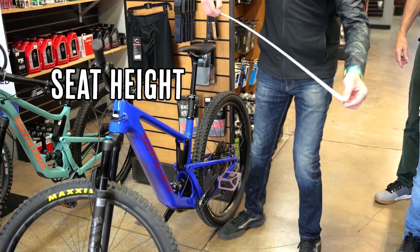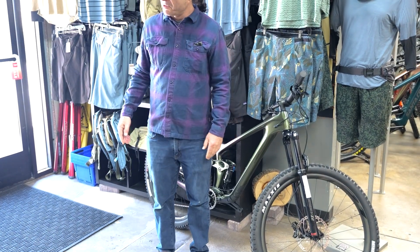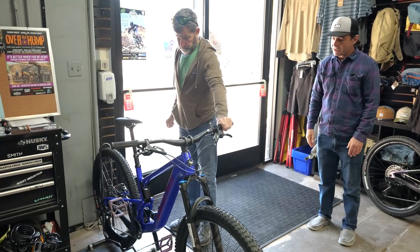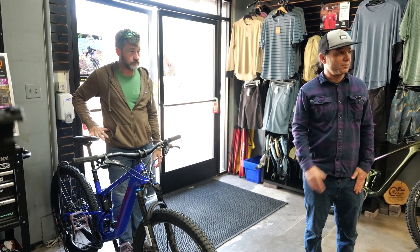If you look at the nose of the saddle and the back of the saddle, find the middle point between there and measure from the top of the saddle to the center of the bottom bracket. That's a very common way to measure saddle height. As a rule of thumb, bottom bracket height aside, if the saddle is right at the top of your hip, that's often a good starting point.